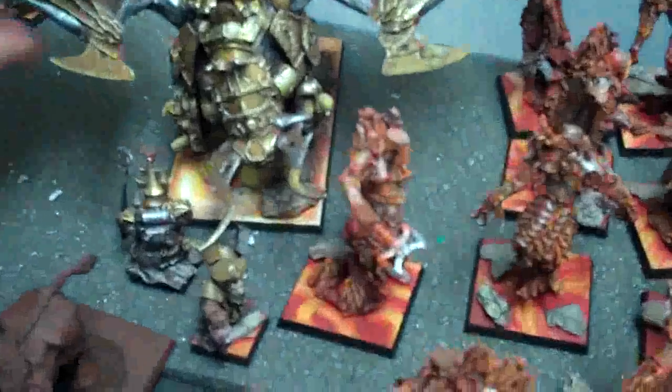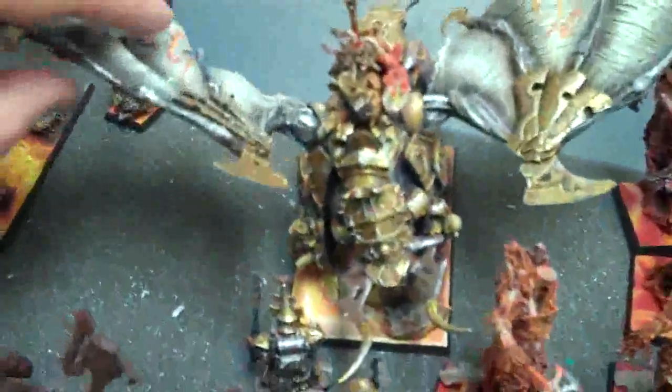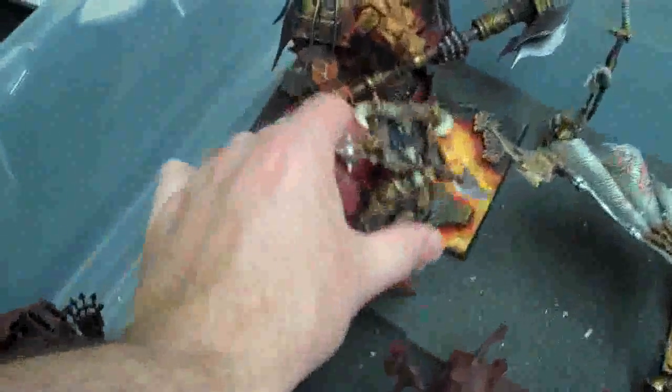Brett's working on a custom Bretonnian Knight. And the Chaos Dwarfs aren't finished yet — he's just taking a break to do this one thing. Here's Kadai Fireborn and Drazhoath the Ashen. By the way, that's a magnetized wing — that's not breaking off. We've got a bunch of infantry over here. And look at this — this is a converted bull centaur hero. Those guys are just amazing. That is really outstanding.